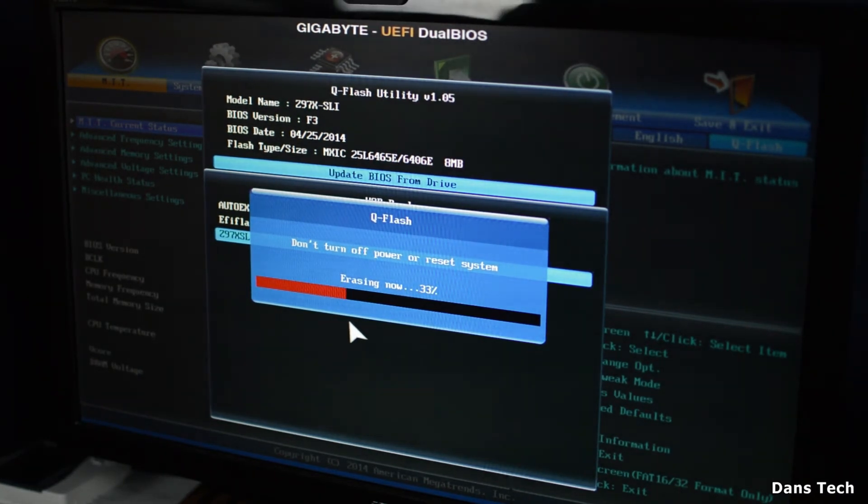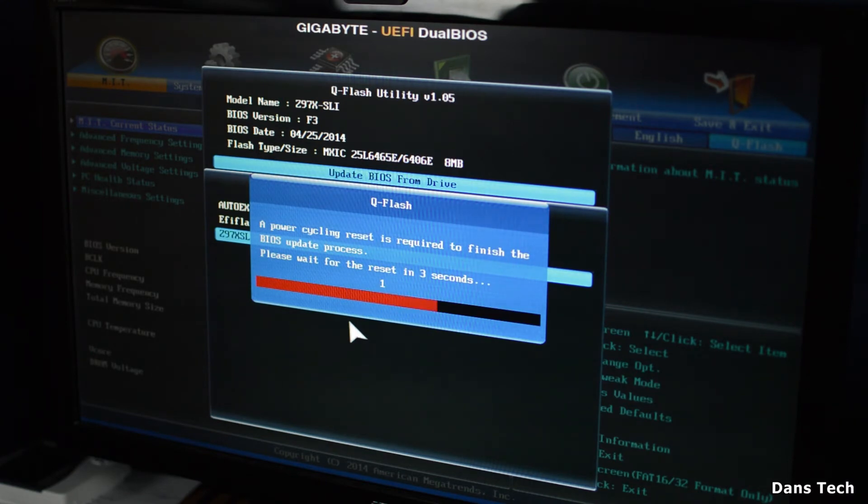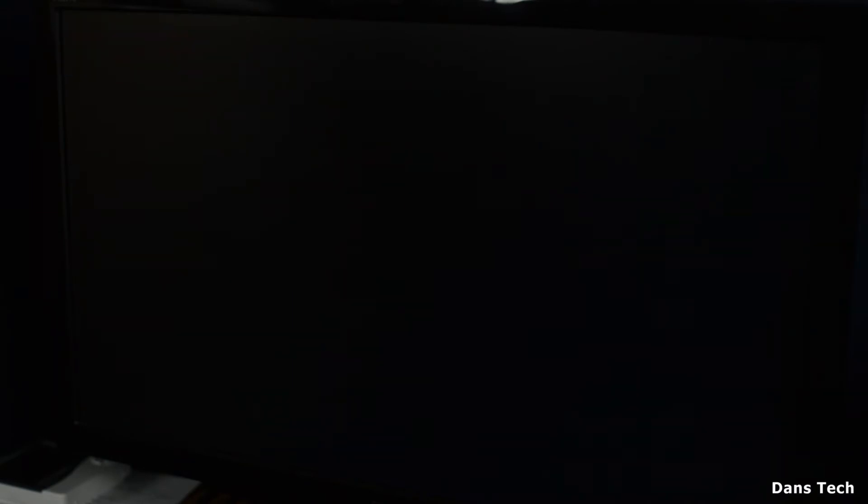It will erase the existing BIOS, and once it's completely gone it will put the new BIOS on. Make sure you do not turn off your PC — it's erasing and writing a new BIOS. Once this is done it will restart your PC, and after restarting it will boot back up. As you can see, once mine loaded up, my BIOS revision is now F7.